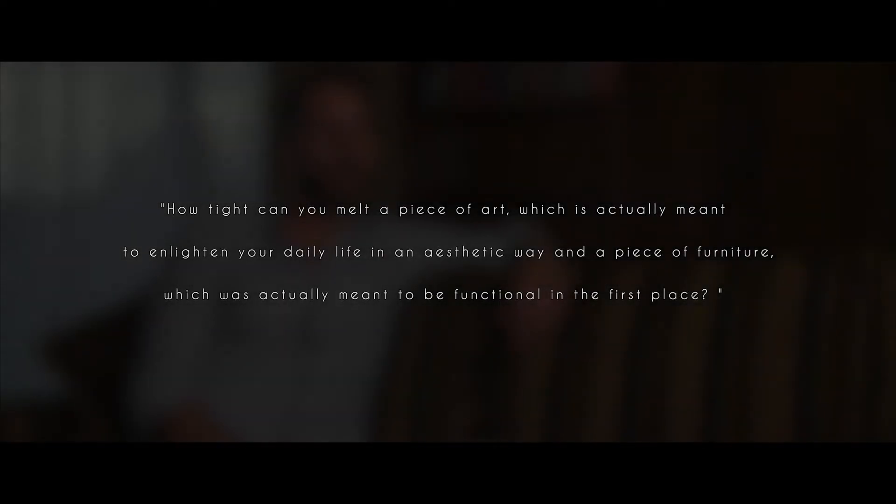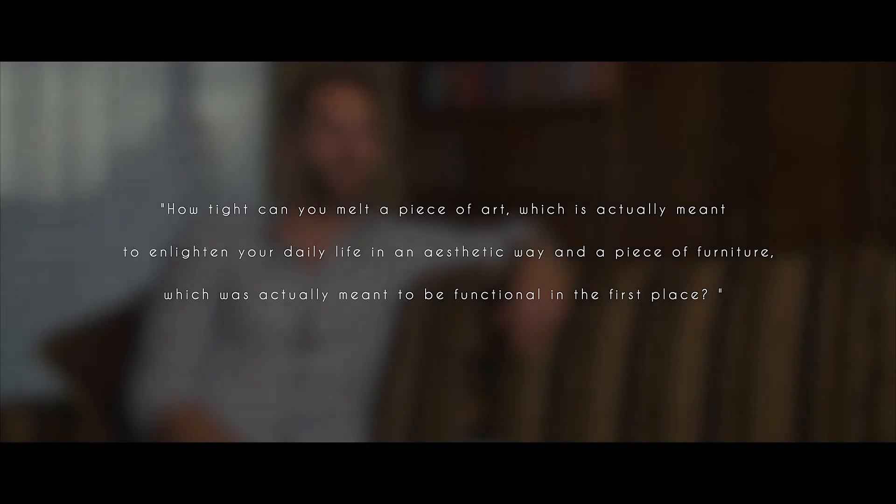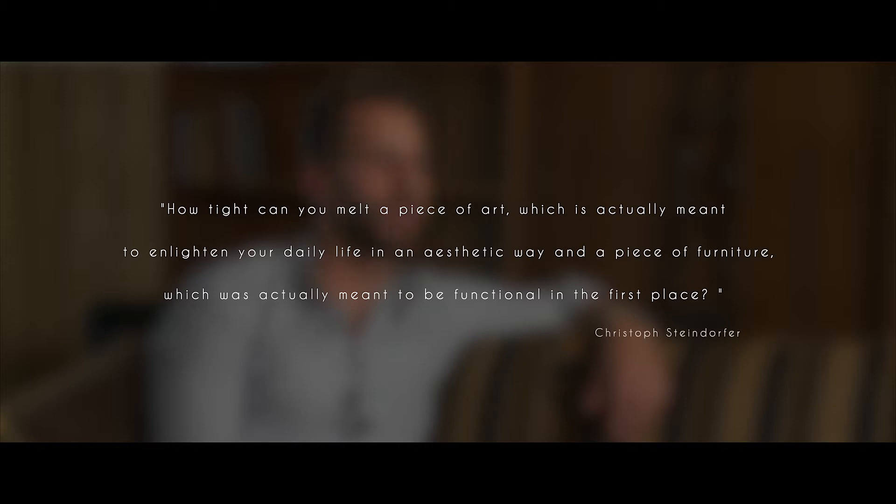How tight can you melt a piece of art which is actually meant to enlighten your daily life in an aesthetic way, and a piece of furniture which was actually meant to be functional in the first place?